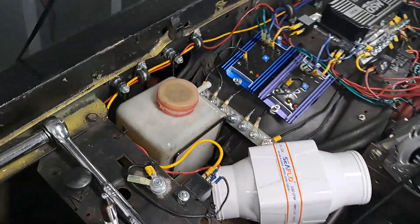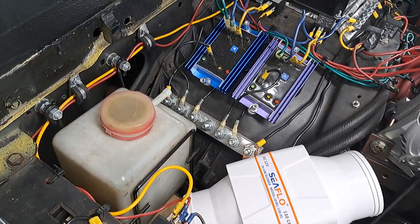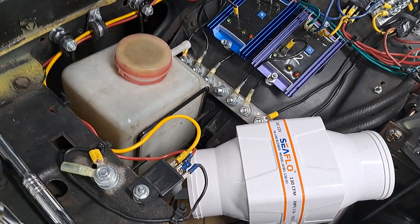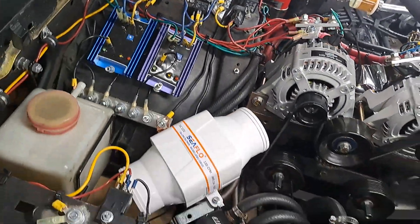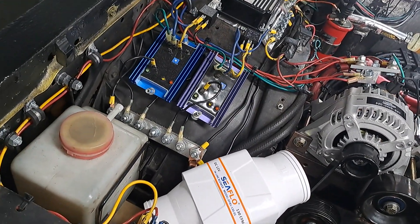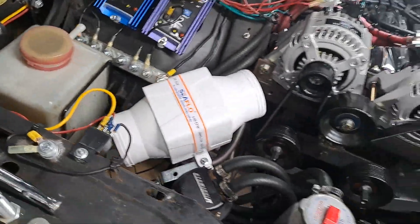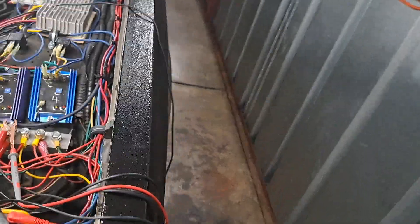I have it set up without a switch — it's wired to the ignition so it comes on automatically, because it needs to continually blow on that alternator. I don't need a manual switch; I just want it on all the time whenever the car is on. That's the way I wanted it, and it is helping.